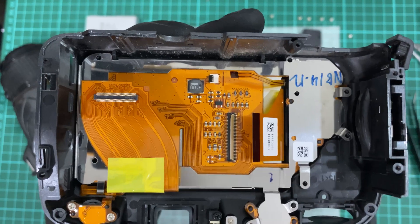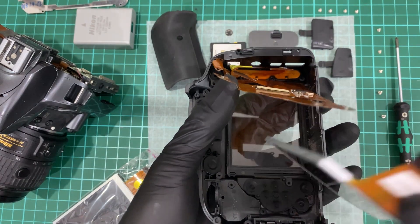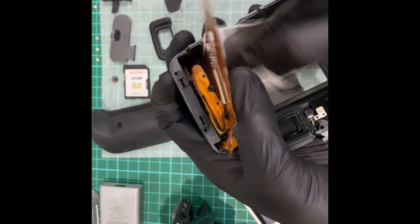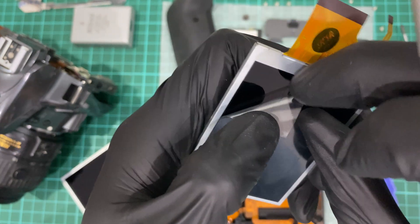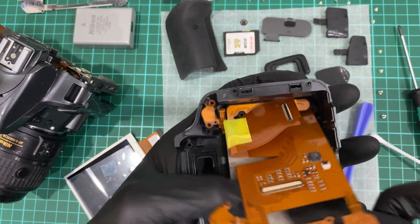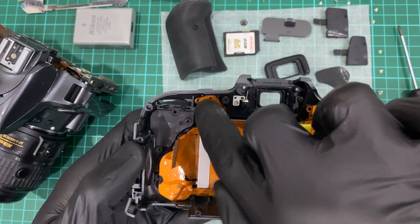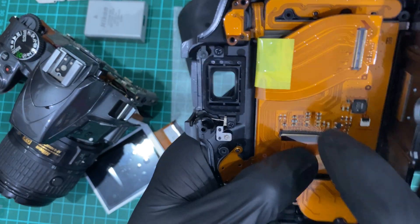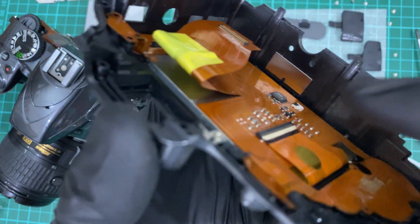Remove the bracket for the buttons — this bracket supports the buttons so when you press them you can feel the tactile feel. Use optical lens tissue to clean the interior glass surface. Remember to remove the protective film on the new LCD screen. When you install it, it fits only one side — you don't want to install it the wrong way around. Feed through the flexible cable and install it. Make sure the button flex cable fits into its place, then carefully using both fingers push the connector into the socket and rotate 90 degrees — make sure it's parallel with the socket.